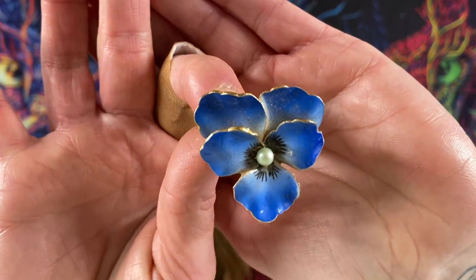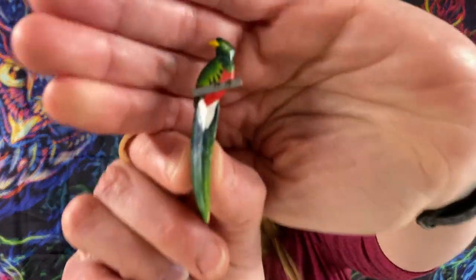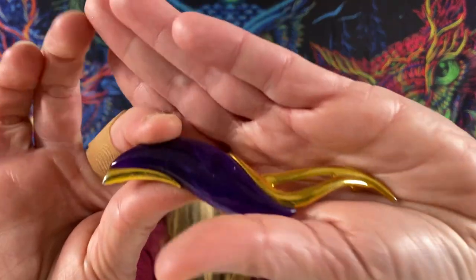We got a little flower — violet or pansy, you tell me — it's got a little faux pearl. I don't see a marking on this but we got a parrot. Park Lane, and it's gold tone with enamel.